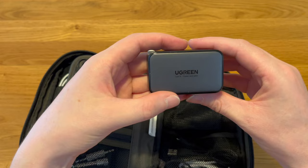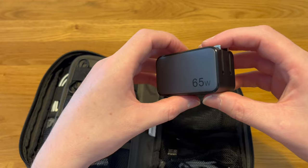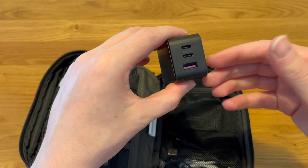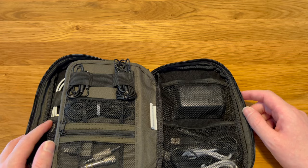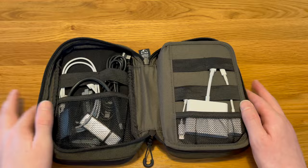I also have tucked in here my 65-watt Ugreen power adapter — I made a whole separate video about this. It has two USB-C ports and a USB-A port, and being 65 watts it charges things really quickly. I can charge my MacBook and an iPad at the same time, or if I really want to go crazy, the MacBook, iPad, and my phone all at once — though it will charge a little bit slower doing that. This little bag was about $20, and it's doing me quite well — it's nice to have everything organized rather than all squashed up like in the old one.